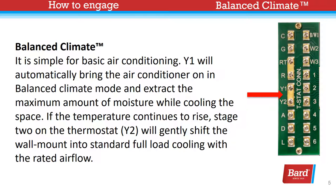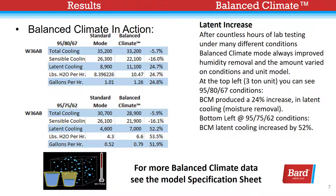If the temperature continues to rise, stage 2 on the thermostat — Y2 — will gently shift the wall mount to standard full load cooling with the rated air flow. At the top left, the 3-ton unit, you can see 95-80-67 conditions produced a 24% increase in latent cooling, or moisture removal.